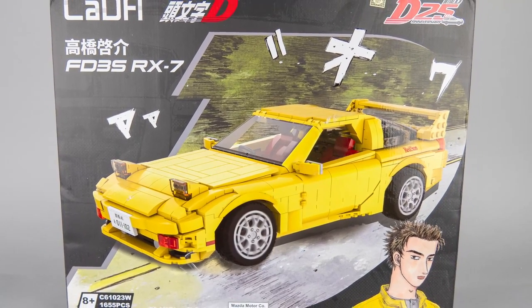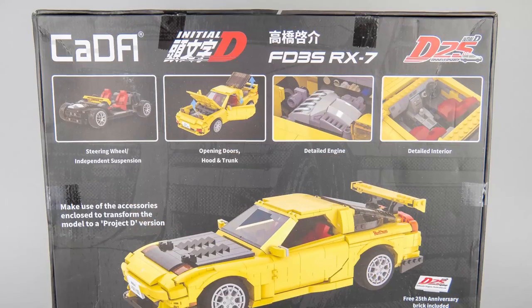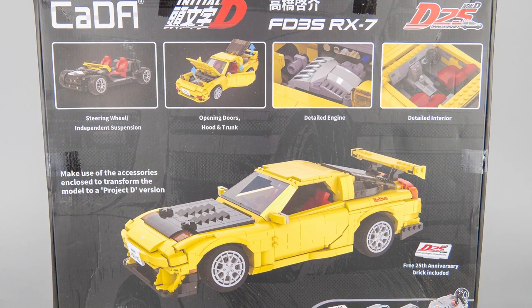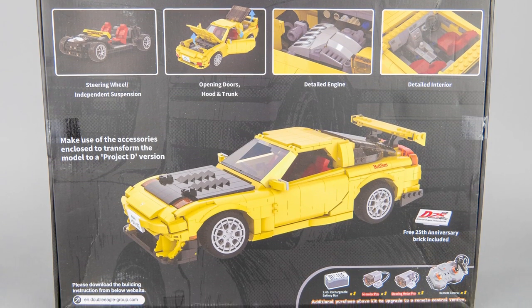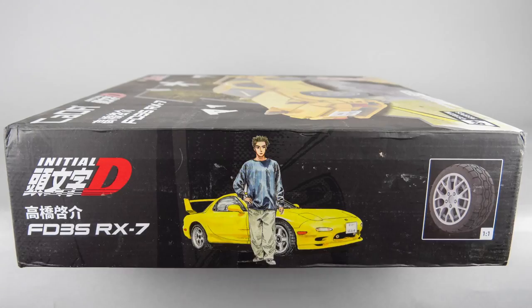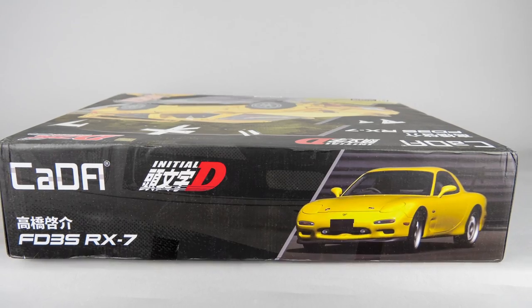The design of the box is really nice. On the front you see the car with some stylized artwork and the hero himself. On the back we get some details about the functions, and apparently there are some additional pieces provided to turn the car into the upgraded version. The set can also be motorized with the Kada power pack that you can purchase separately. There's also some cool artwork on the side — you can see the dimensions and also the real car itself.